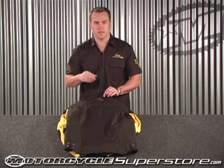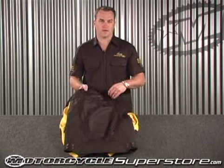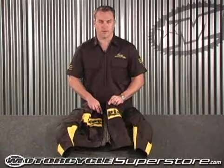At night time, car lights hit it and it adds a little bit of extra safety protection there. But this is a great value at a great price and I think you'd be very pleased with this piece of ExoWare.